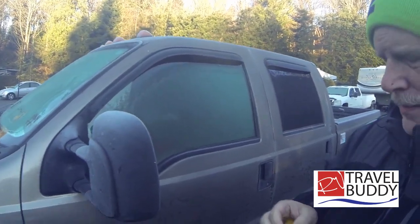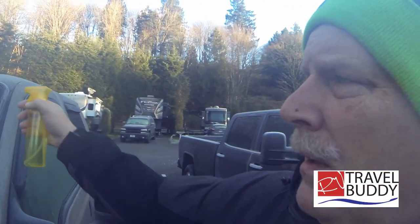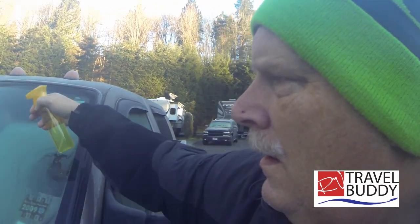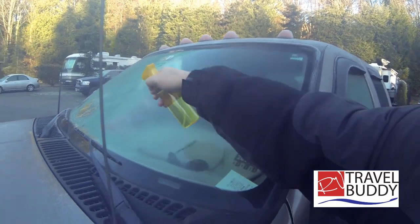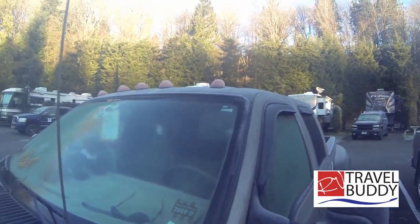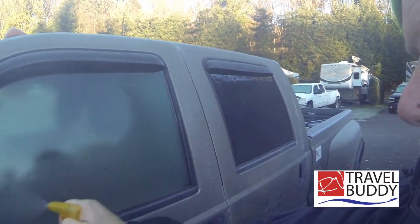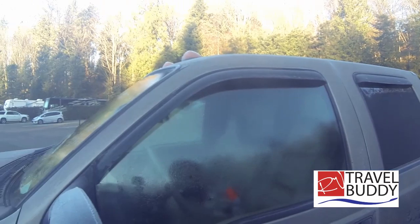We're going to try it out on a very frozen truck. So we're ready to go — here we go. Oh my god, look at that. It works. Pretty cool.